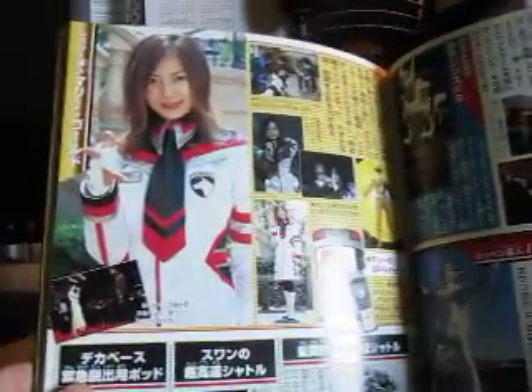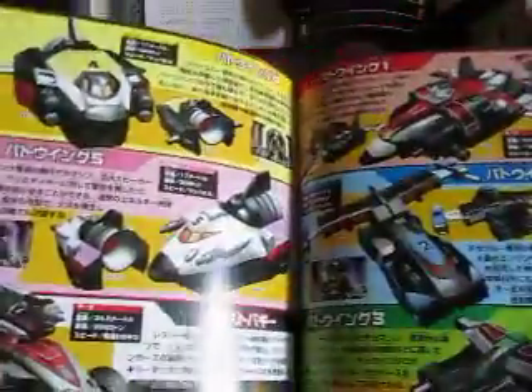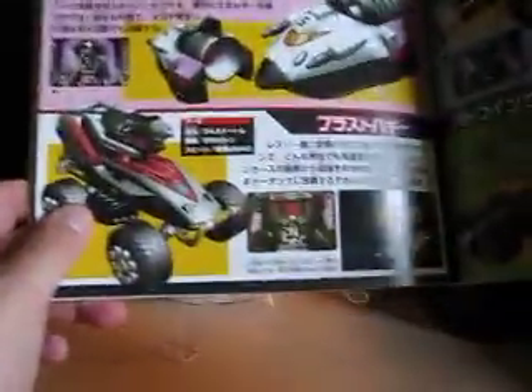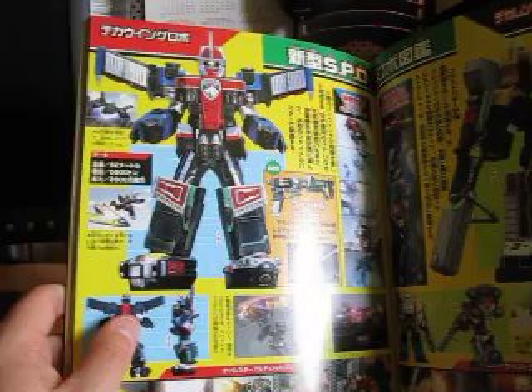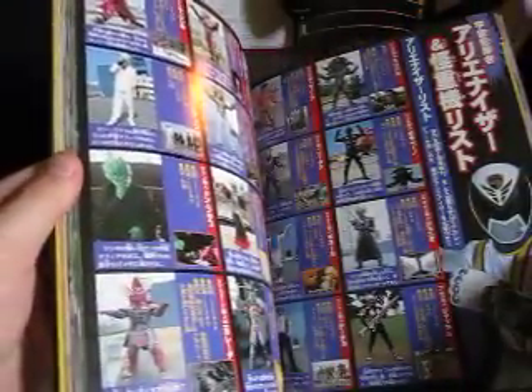And then here is Marie — she is Deka Gold, and she appeared in the movie. Now here are the Deka Wing Machines — here they all are with their stats. And then here is the blast buggy from the movie. Here is Deka Robo Full Custom Blast from the movie, and here is Deka Wing Robo. More alienizers — they were beginning to be a pain in the behind.